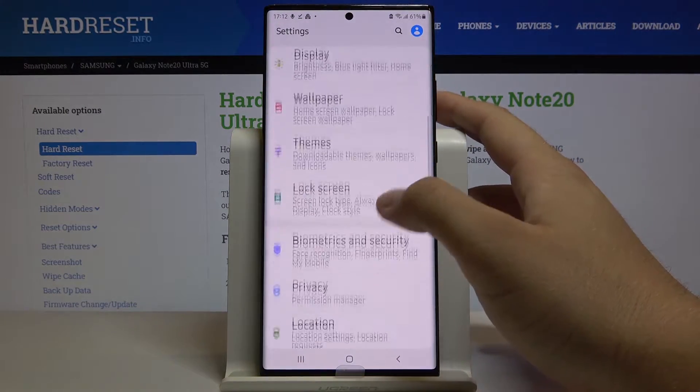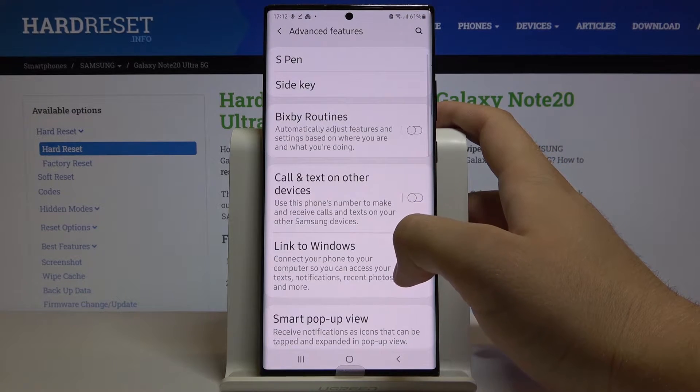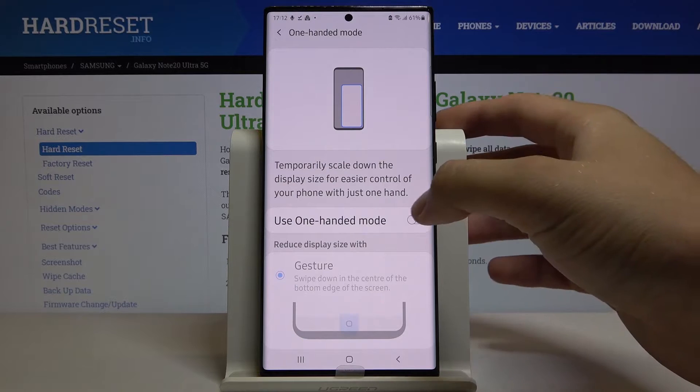Scroll down and tap on Advanced Features. Scroll down one more time and click on One-Handed Mode, then click on it to activate.